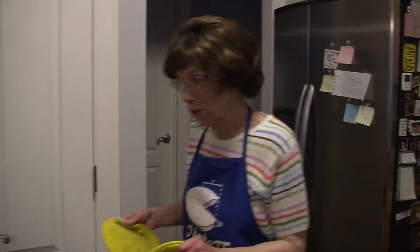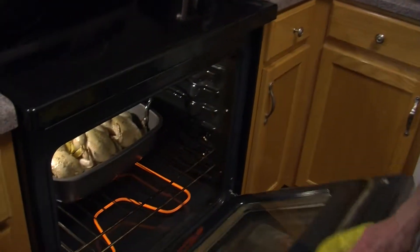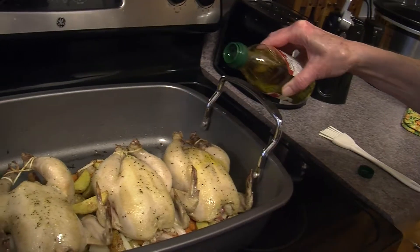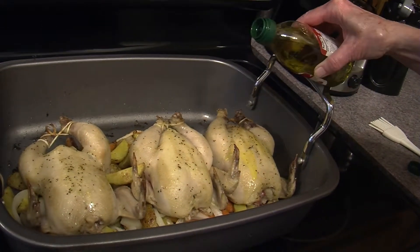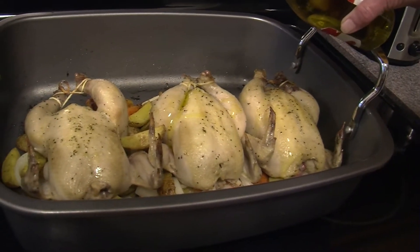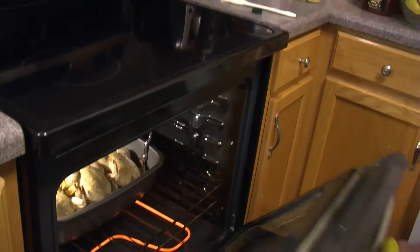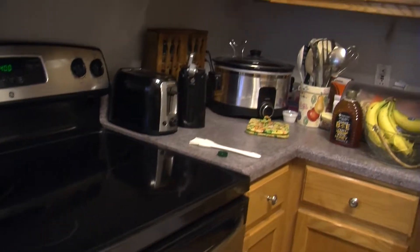Okay, it's been 30 minutes. I'm going to give them a little more of the oil to baste — just a little. Put some on the legs. The legs are dripping. Now let's just wait and see what they do in 20 minutes.